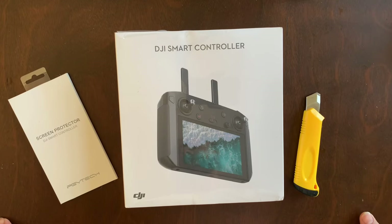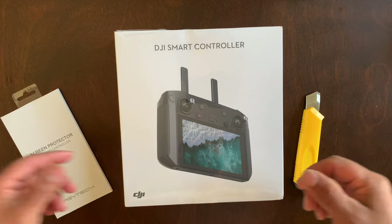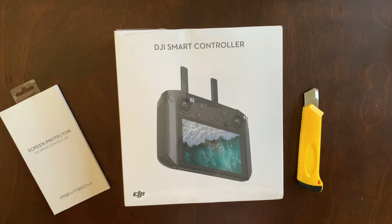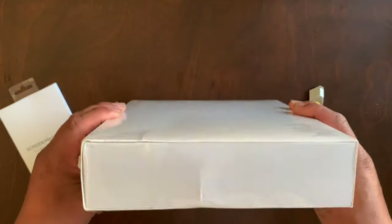Hey guys, welcome back to the channel. As you can see, I got a new package in the mail today — very excited about this one. Without further ado, there you go: the DJI Smart Controller in its full glory, sealed and everything.